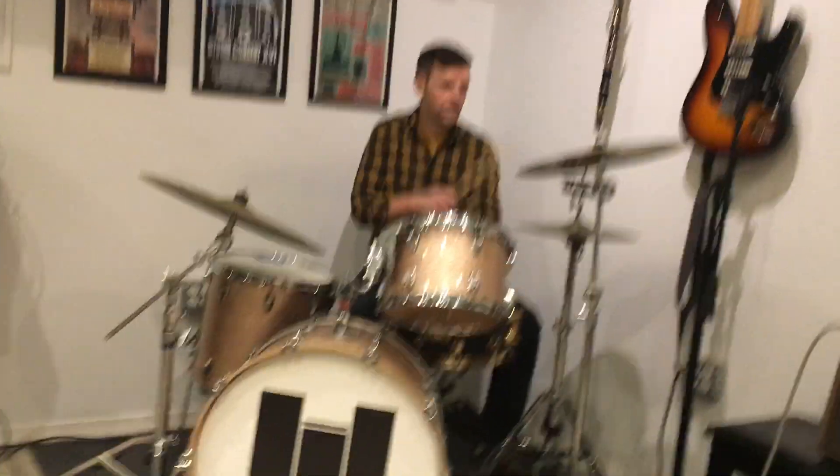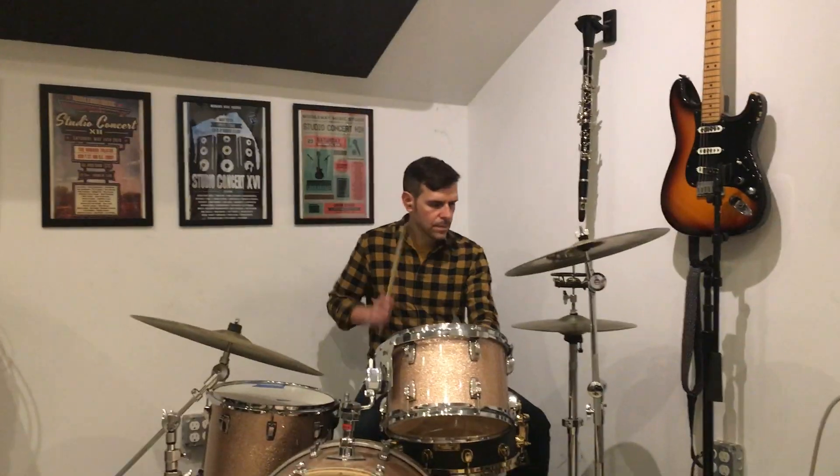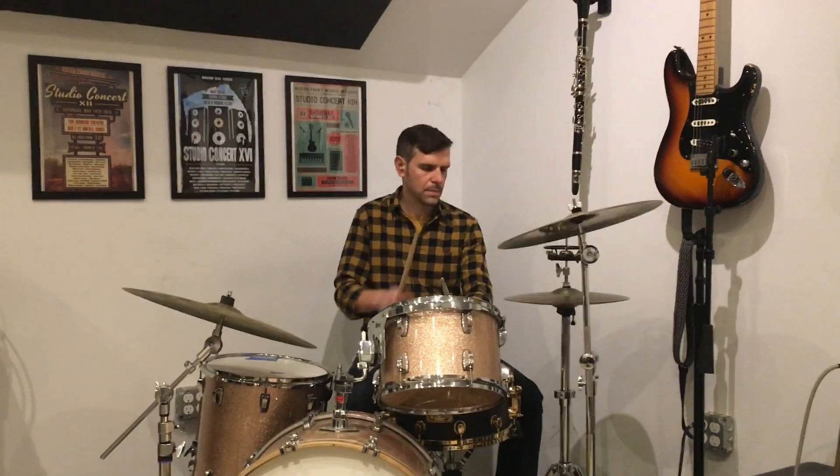And when you do the snare, make sure that you just substitute your right hand and play the snare instead of the floor. But it's got to be the loudest thing, like this. It's got to be the loudest.